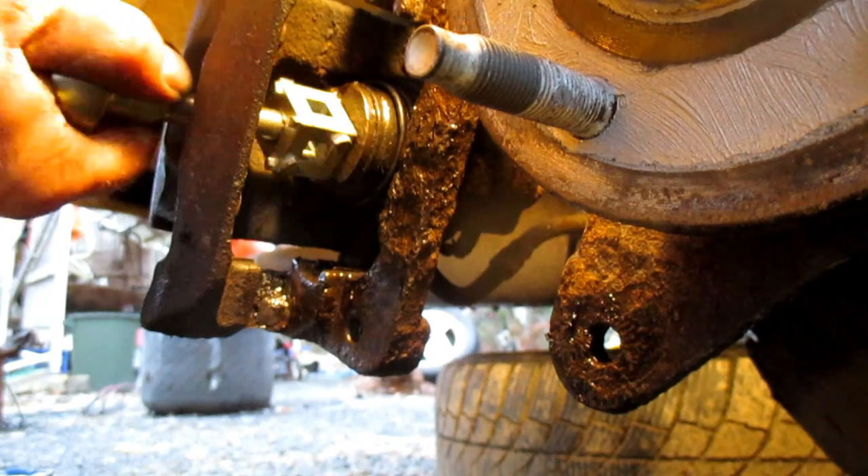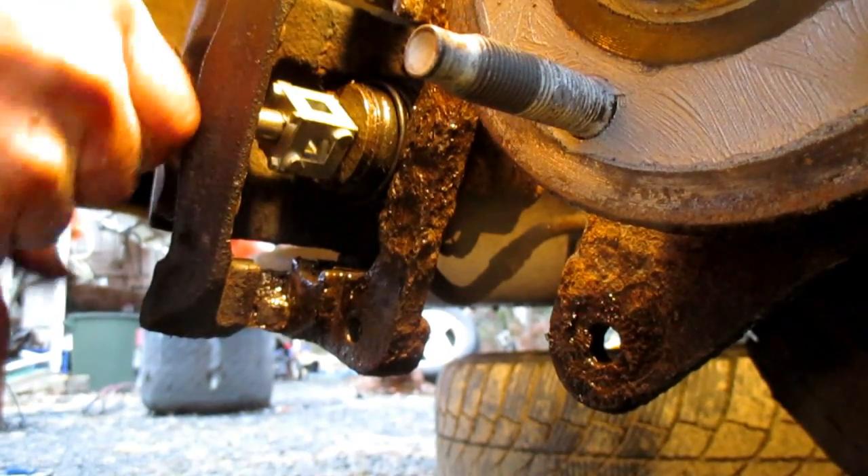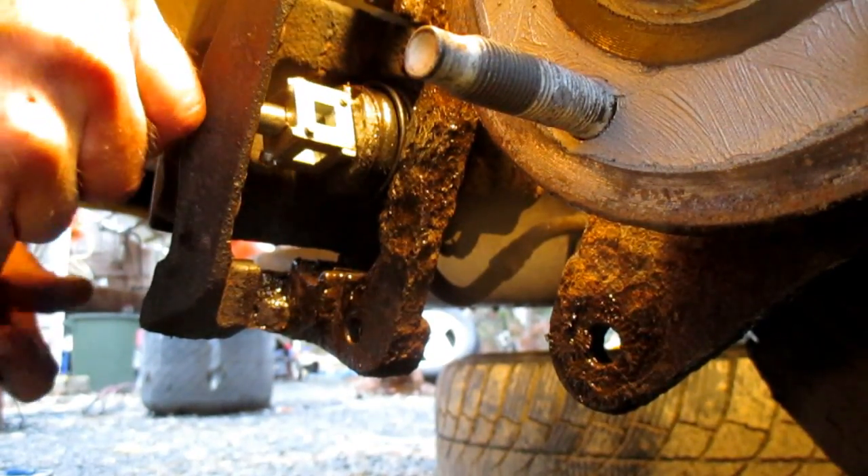I'm going to retract it all the way, put the pads in, and then I'm going to pump the brakes and get my pressure back. Pretty straightforward process.